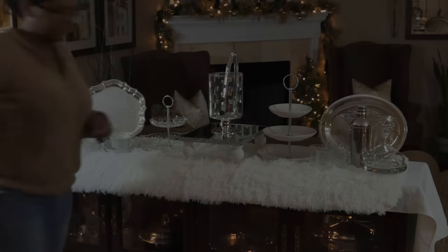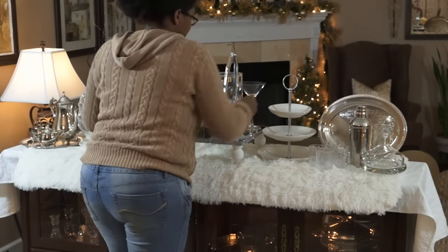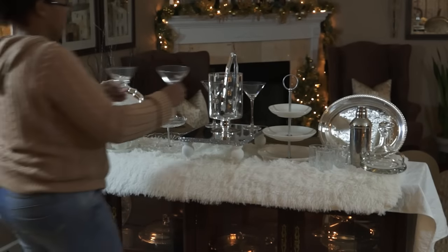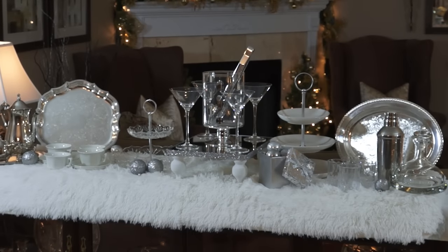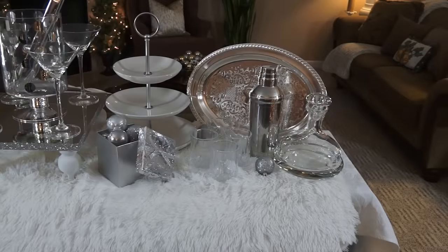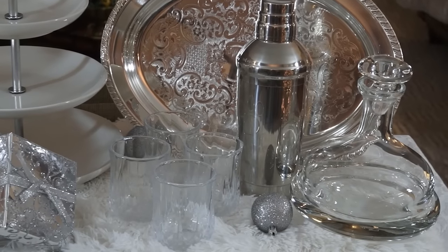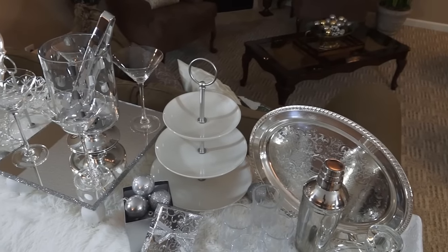All of the silver pieces you see on this buffet have been thrifted. The buffet is set up with white, silver, and crystal pieces. I didn't add a lot of Christmas decor because I'm going to be using this setup all the way through the holidays right through New Year's. I kept it in silver without any overly Christmas-specific decor so it would be versatile enough for New Year's as well.